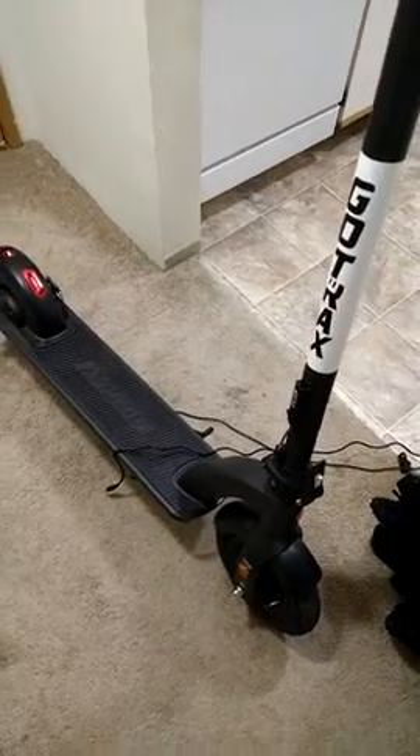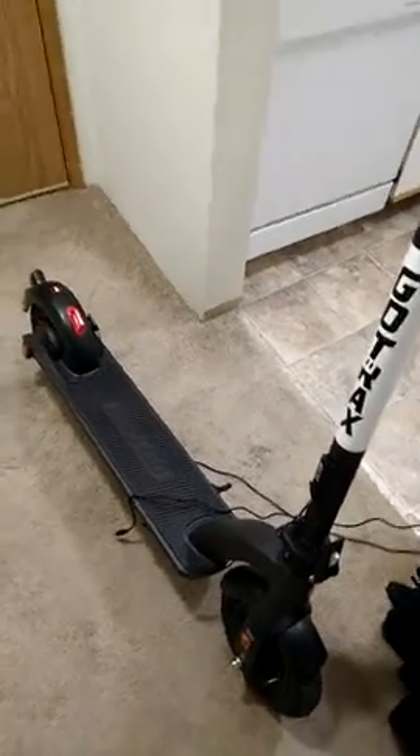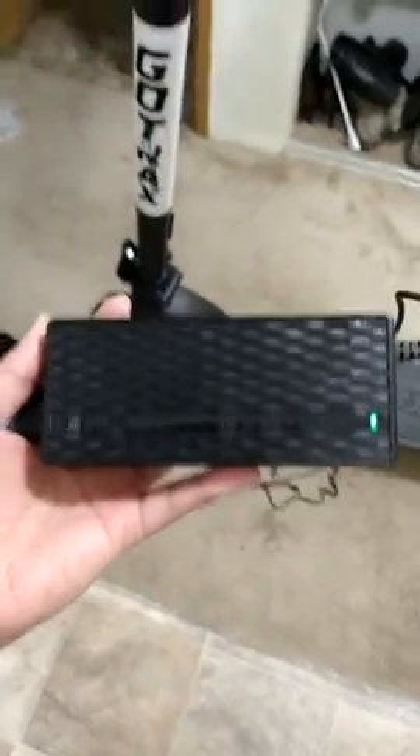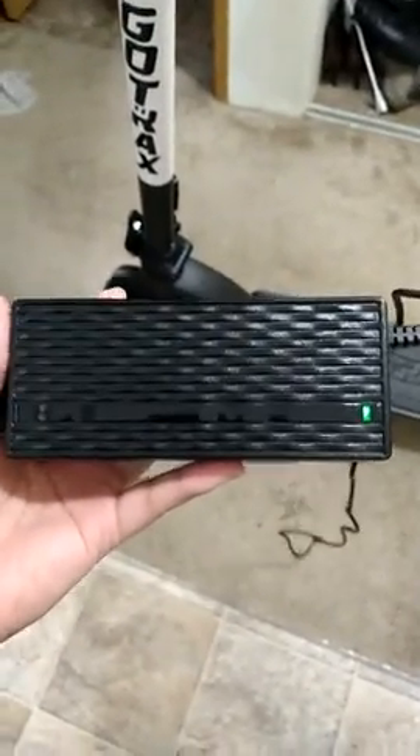It's a good scooter. However, the problem I'm having is the charger. This is the one that came with my GoTrak, and when it's unplugged it is green, which in the manual says if it's solid green then it's working properly when it's not plugged into the scooter.